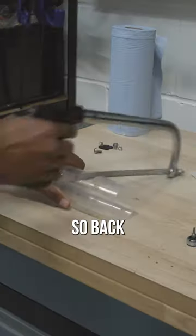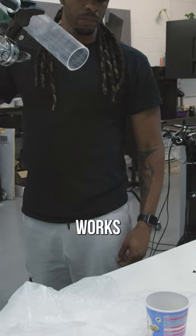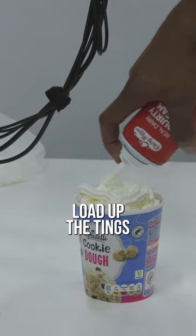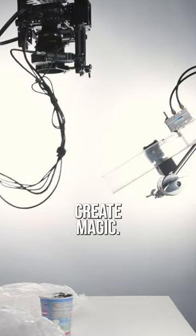So it's back to the bench to fix that, and now this new version works like a charm. Next, we're going to add some lights, load up the things, press play, and let the rigs create magic.